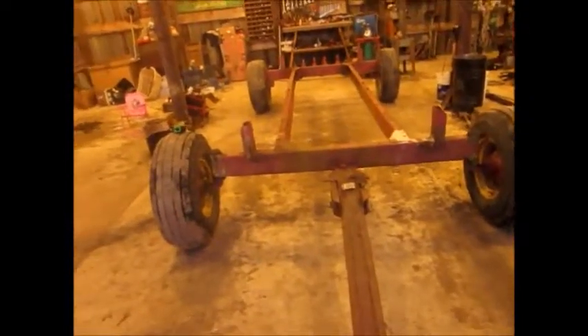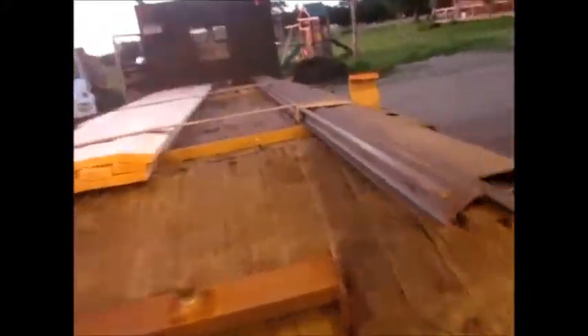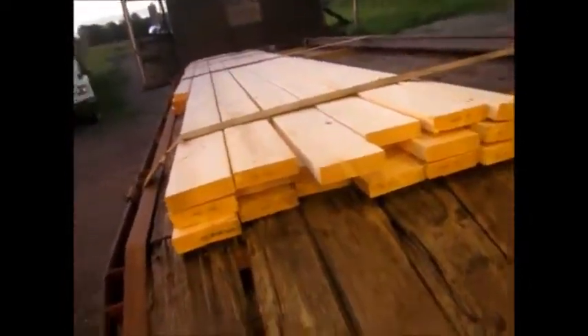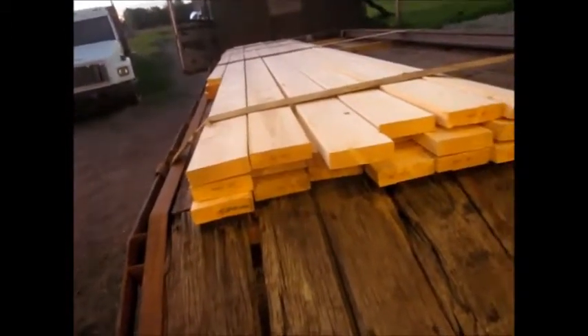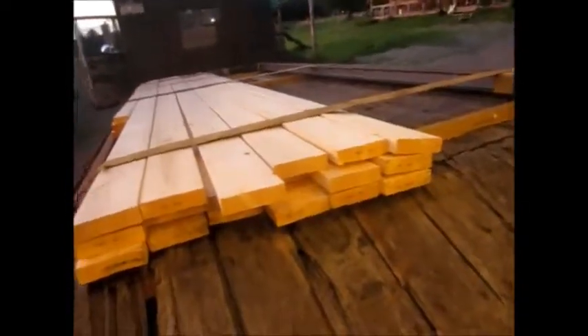Going to start and build another kicker wagon. This running gear was under the wooden kicker wagon that I had. I think it's the New Holland gear. I went to town, steel supply, got some steel. I went to the hardware store and just bought some lumber, prior to going to the sawmill — would have been better lumber, but that's what I got.